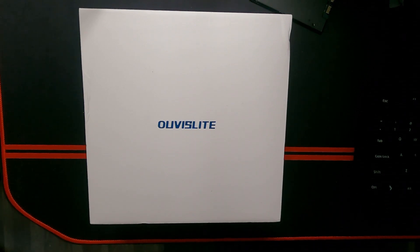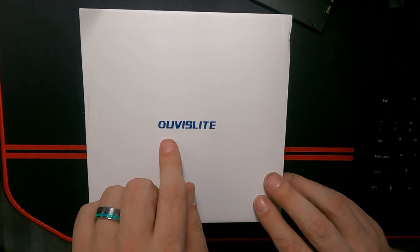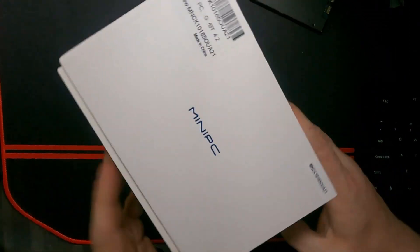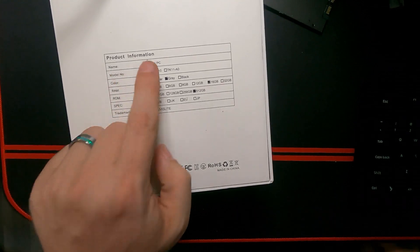Okay guys, this just showed up and I have to say that I am absolutely stoked to be able to take a look at this. This is an Uvis Lite — or Alvis Lite, I'm not sure how to pronounce that — but that part is irrelevant. What I can say, if we flip it over on this side, this is a mini PC. Like it says, mini PC.